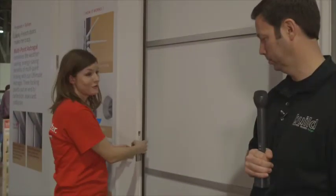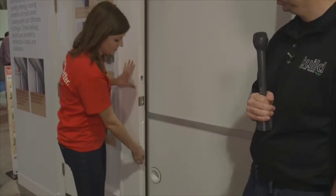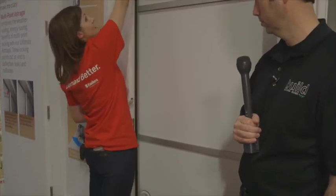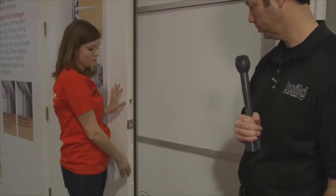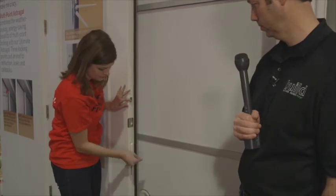That's really cool. So we have our flip lever. This is really for convenience — it just makes it so much easier. Typically, if I wanted to open this inactive panel, I'd have to reach way up here and way down here. It's pretty tough, especially when you have a tall door like this. So we have our ultimate flip lever. Just one easy flip, and there you go.